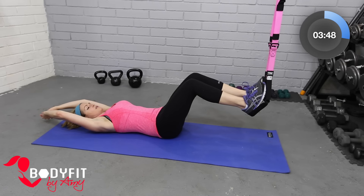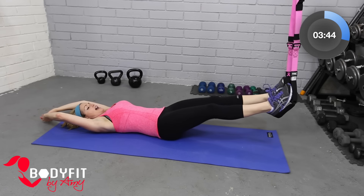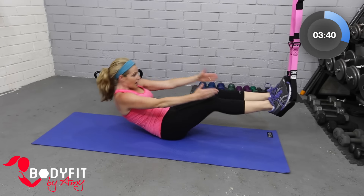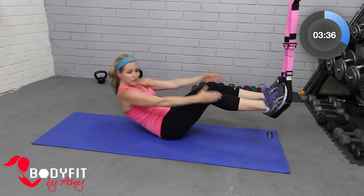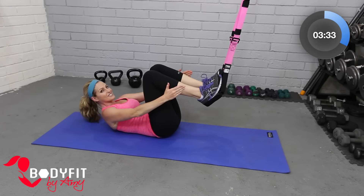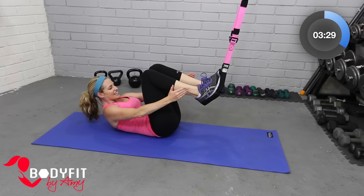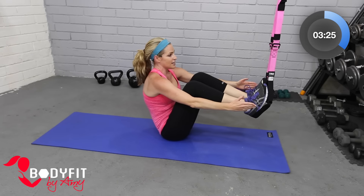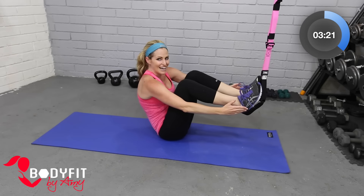We're gonna stay here and do one more variation. This time when we come up, we're gonna focus on bringing our knees out and then bring them in — everything comes up and in, everything goes down. If that feels like too much, do the same thing with the crunch: lift the shoulders, knees in and down — a little reverse crunch. But if you can, all the way up and in, all the way down. I'm feeling it — I hope you are too!